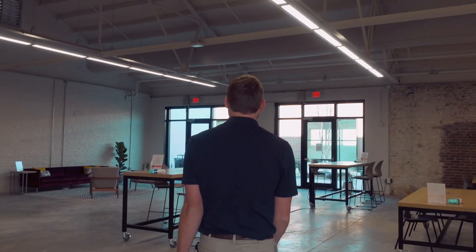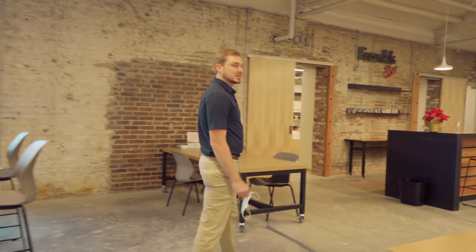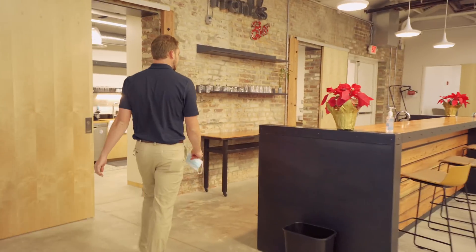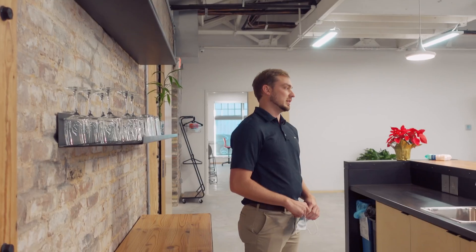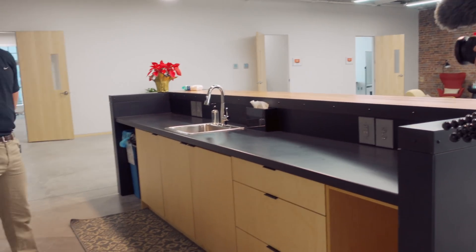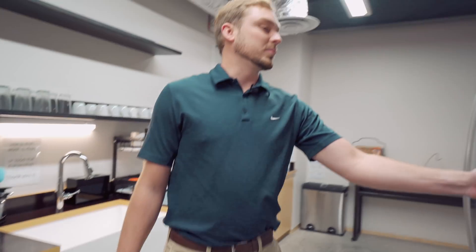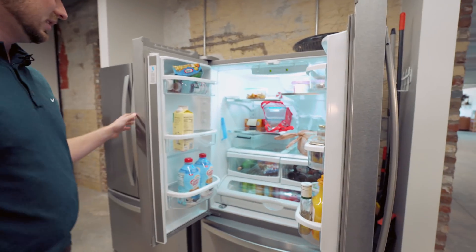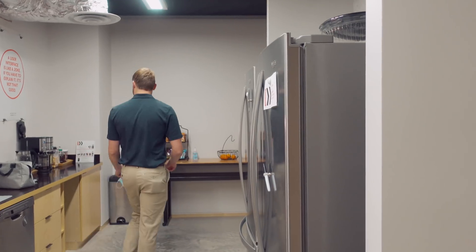I'll kind of walk you around and show you this common space — nice big open floor plan. We have Germ-X and wipes at every table to make sure we stay COVID safe, and we also have a little kitchenette bar area. The kitchen is open for events — you can get catering if we have something to celebrate. On a day-to-day basis we have snacks and drinks available to us provided by the Innovation Portal. Pretty much everything in these fridges is free for us to grab.